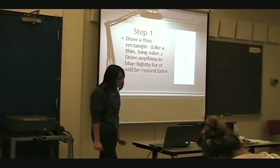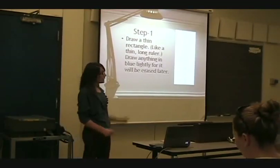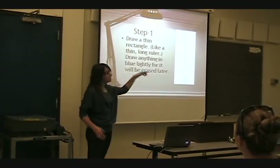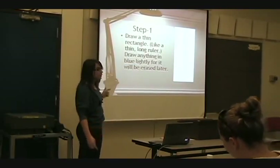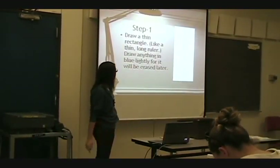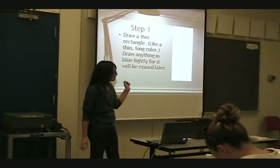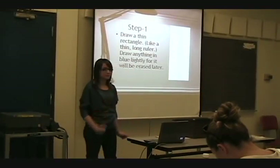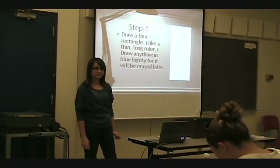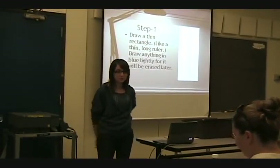First step: draw a thin rectangle. The rectangle will be the length of your entire guitar, so make it thin and long so that you have room to put everything on it. Make sure you draw it lightly because you're erasing some of the marks. You can use a little ruler.